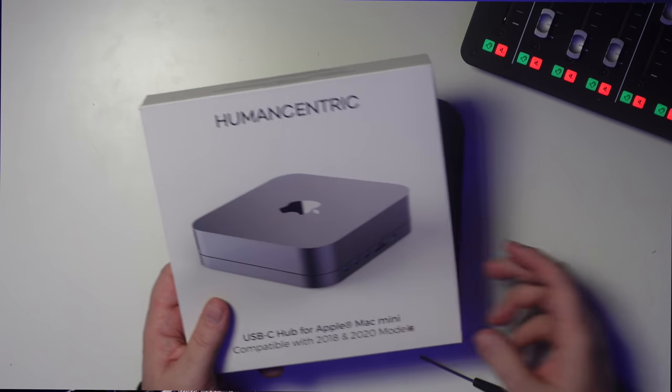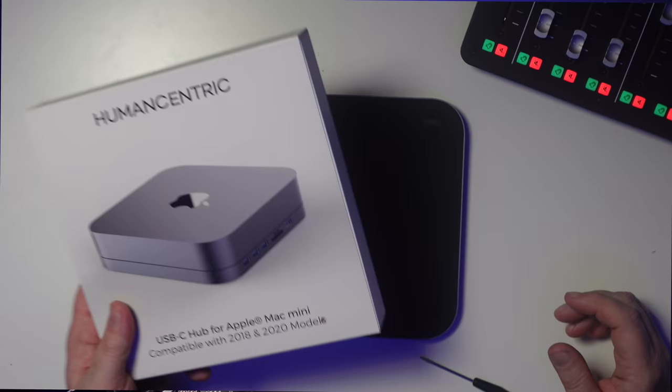I have for you the most important accessory that you could possibly ever need to get if you own a Mac Mini — whether it's the new 2020 Mac Mini with the M1 chip or one of the older Intel models. What is this thing, Jason? The Human-Centric USB-C hub for the Mac Mini. It says compatible with 2018–2020 Mac Mini models.